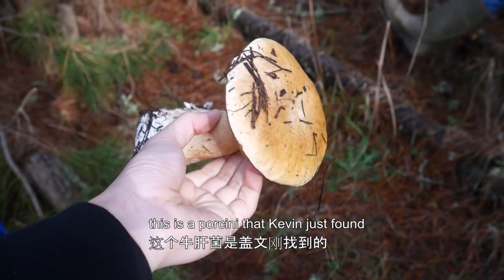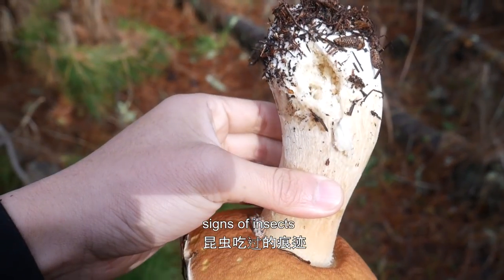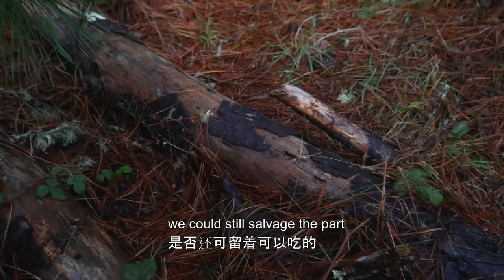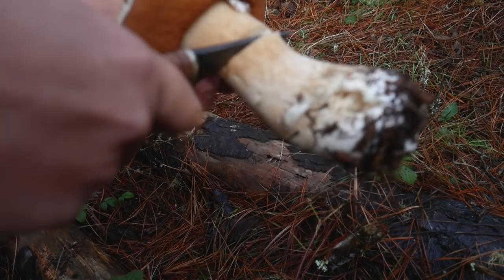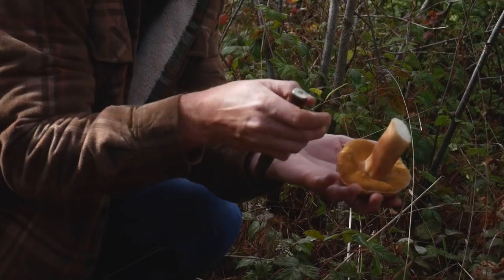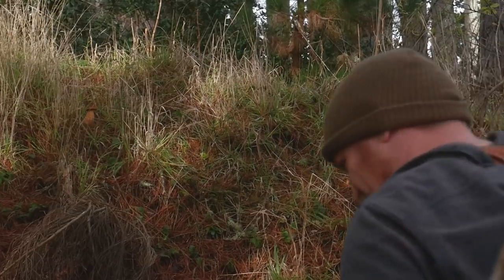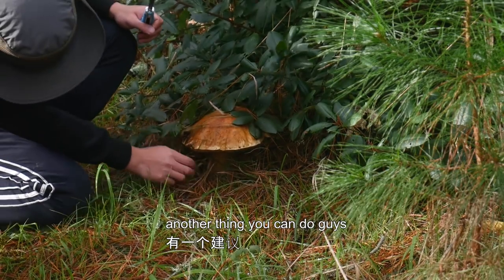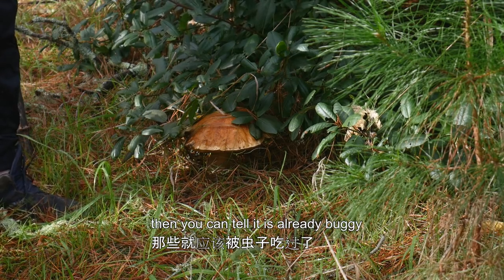This is a porcini that Kevin just found, but it's a little old and there are already signs of insects eating it. We're gonna try to cut it to see if we can salvage the part that hasn't been eaten. Another thing you can do before you even cut is squeeze the stalk — if it's squishy, then you can tell it's already buggy.